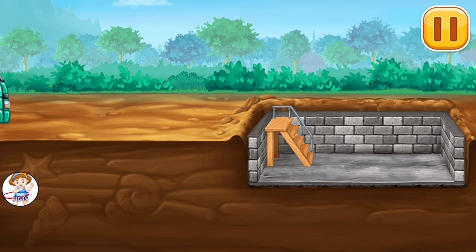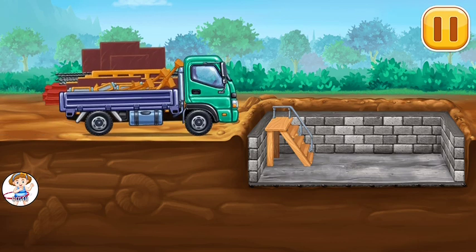Let's make the first floor. Filling concrete pump.